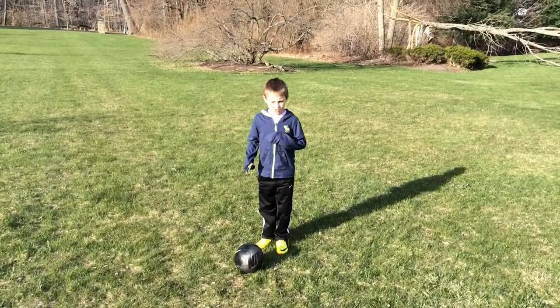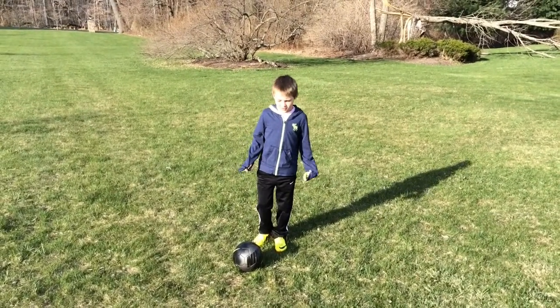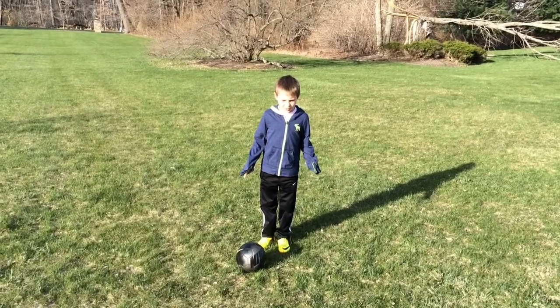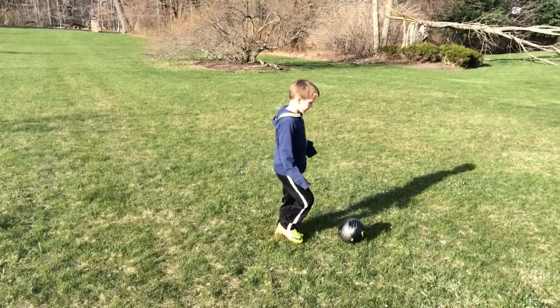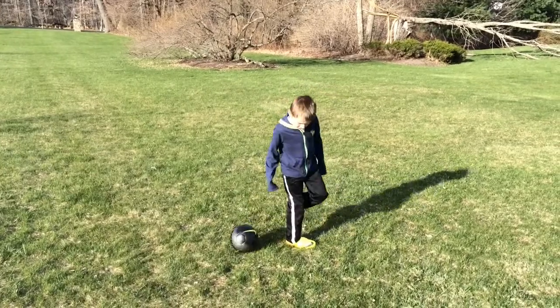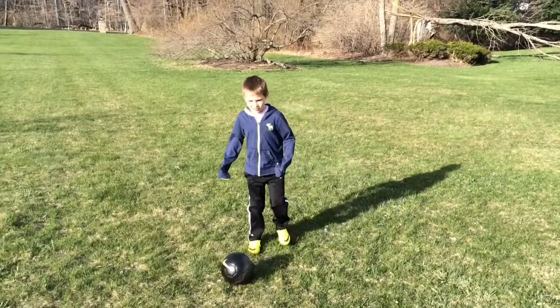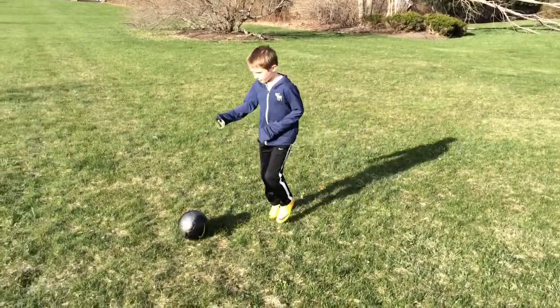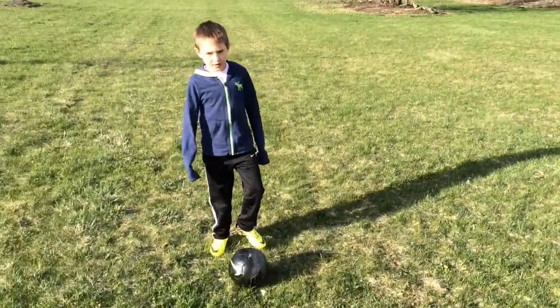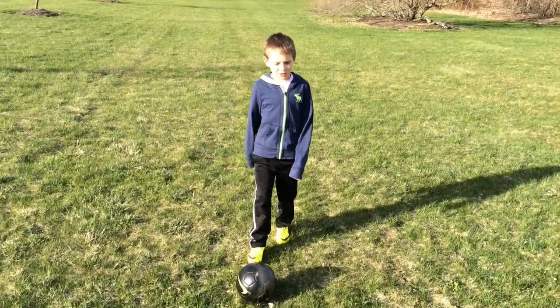This is the first move I'll teach you, called the L-turn. I'm going to do it slowly for a demonstration. Now I'll see if you guys can do it quicker. That's how you do the trick.